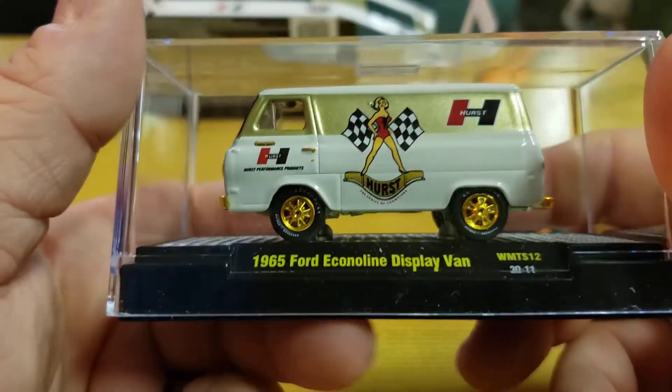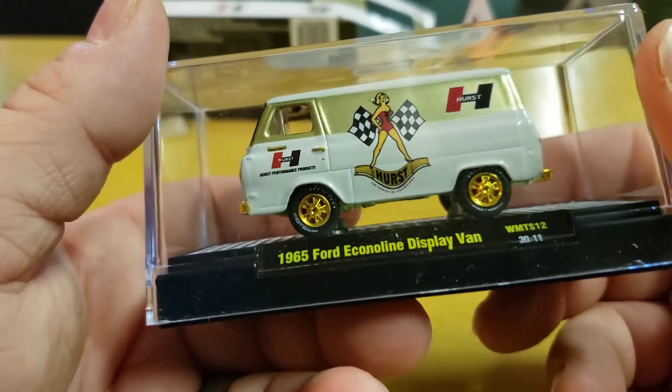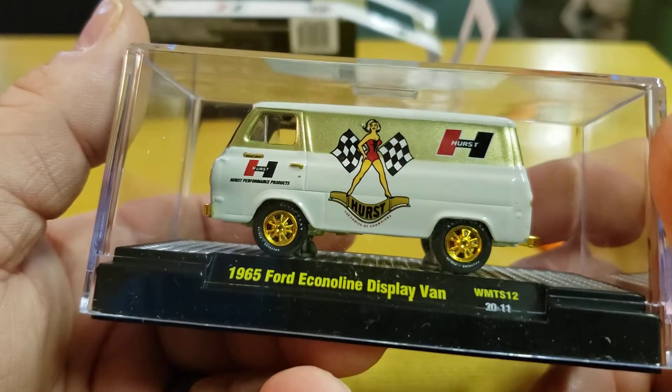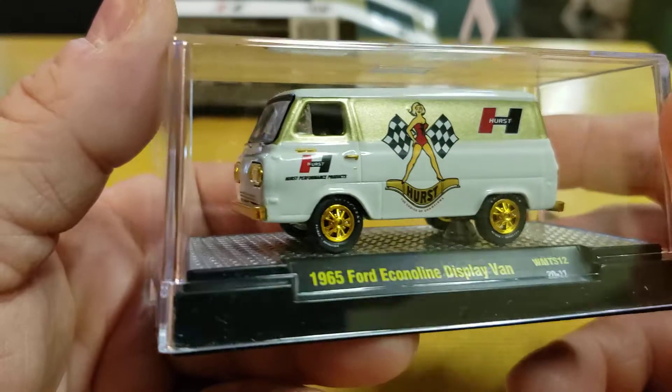I still don't have a regular one. Don't know if I'm gonna get one. I mean, you know me — I'll probably get it, but I'm not on the crazy lookout for it. But if it's sitting at Walmart, yeah, I'll grab it, because it's M2.